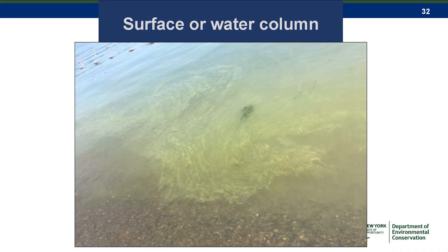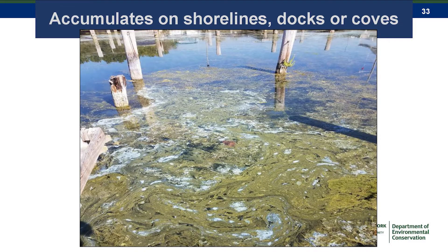Sometimes when it floats up to the surface, it can form linear lines — even parallel lines or swirly windrow-type formations. This is just an example of that. Other structures like docks and pylons will also cause it to get trapped and accumulate.